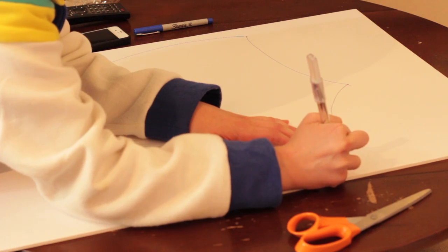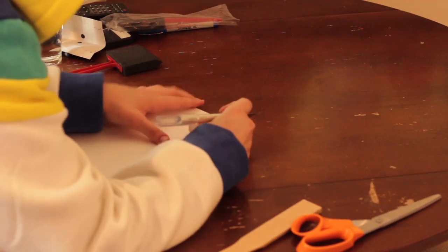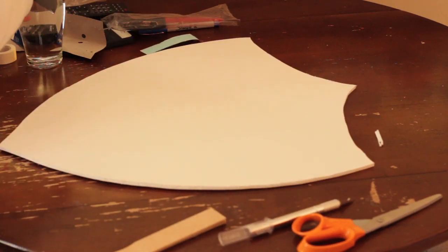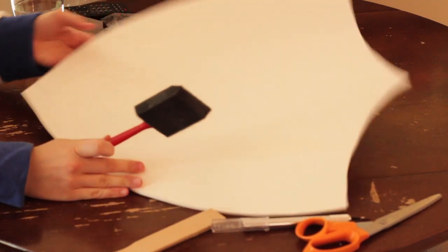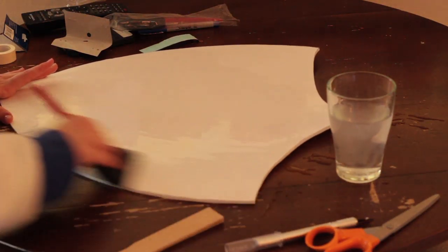Now it is time to take our X-Acto knife and start cutting out. If you have one of those sponges on a stick, or you want to go get one yourself, you can use that, but you can also use a paper towel that you have at home. We're going to get it soaking wet and just spread the water all over the board, because you know how when paper gets wet it bends a little bit when it dries? That's pretty much exactly what's going to happen with this foam core poster board — only the entire thing will bend, but we're going to have to help it along.